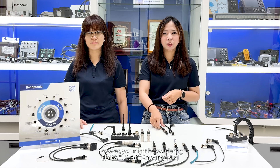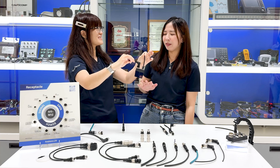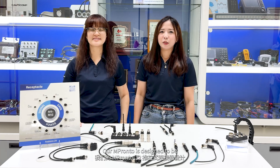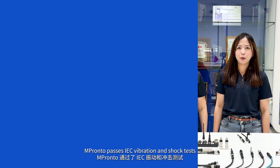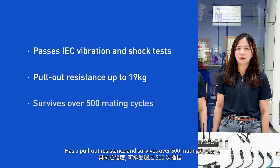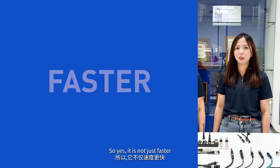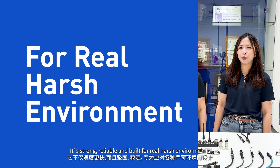However, you might be wondering, is push-pull type secure enough after mating? Our M-Prompto is designed to be robust, reliable, and secure. Let's see the data. M-Prompto passes IEC vibration and shock tests, has pull-out resistance, and survives over 500 mating cycles. So yes, it is not just faster — it's strong, reliable, and built for real harsh environments.